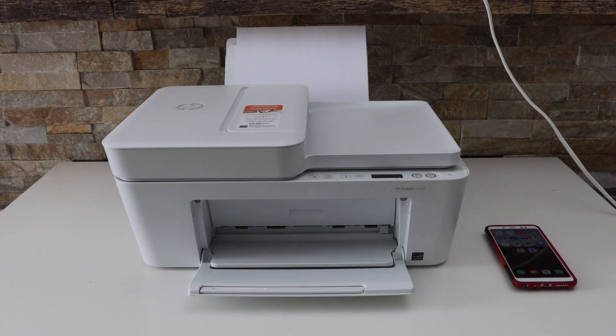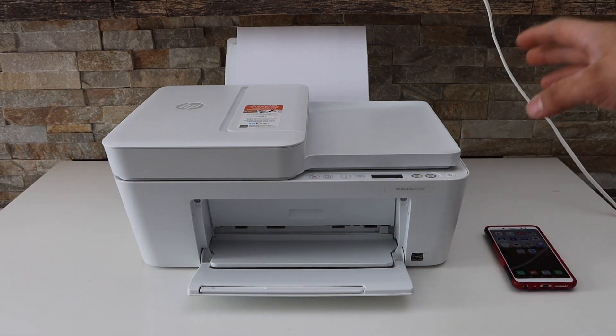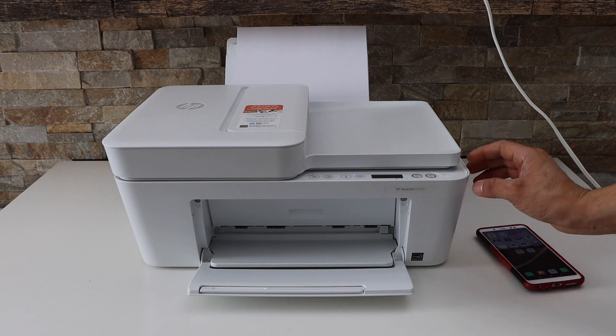In this video I'm going to show you how to do the wi-fi setup of your HP DeskJet 4132e printer. The first thing is to switch on the printer and enter it into setup mode.